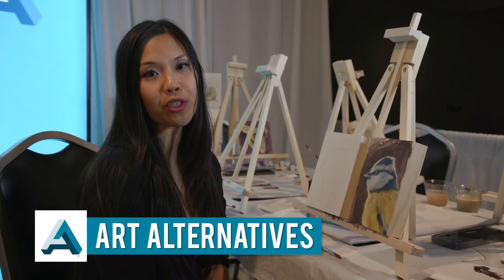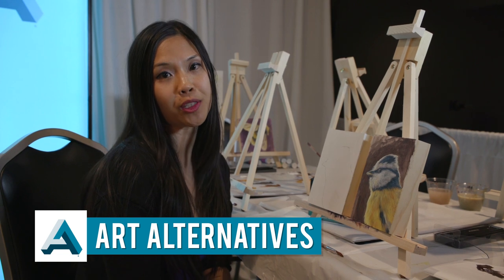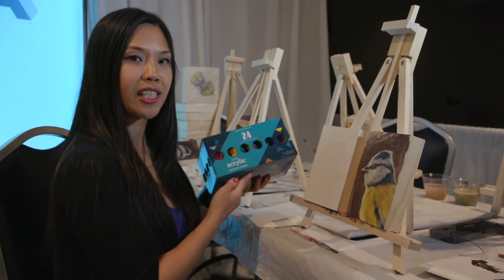Hi, I'm Gigi and I'm here to show you guys our line of paints from Art Alternatives and our wood panels that are made of birch. So this is the 24 set of our classic acrylic paint.